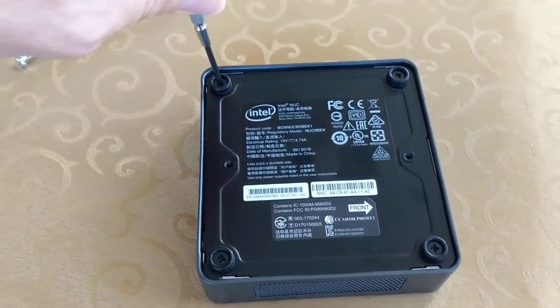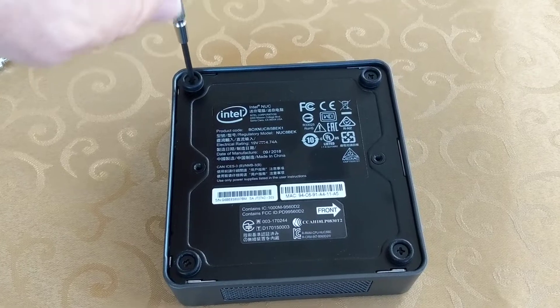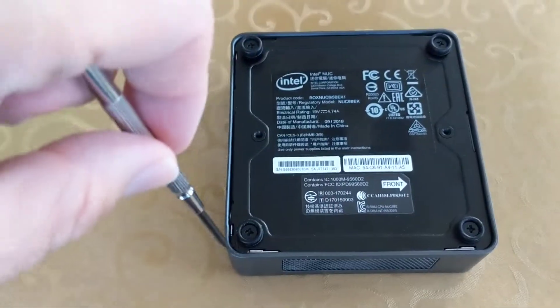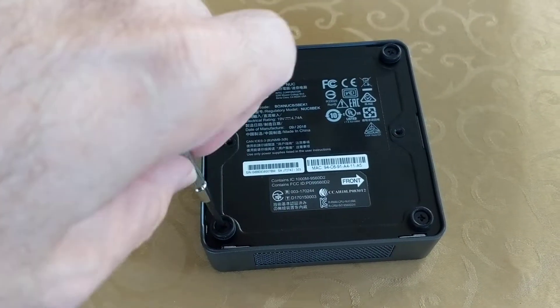Four screws on the bottom. They should open up fairly easily and gently. Sometimes even though you've gotten them all up, you still need to finger-loosen one that's still catching a little bit. So let's get these four up and see how it goes.